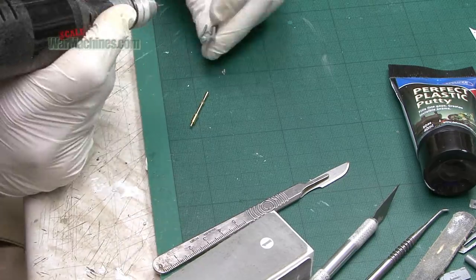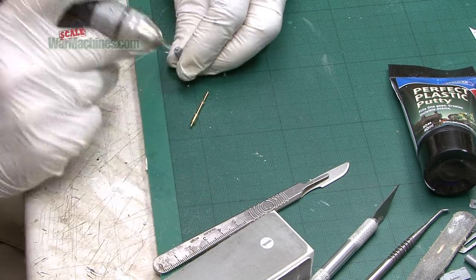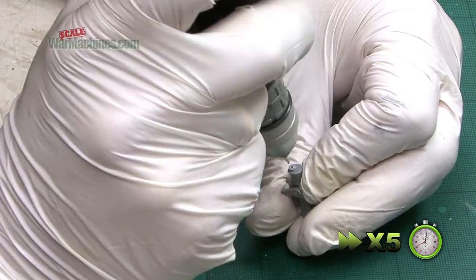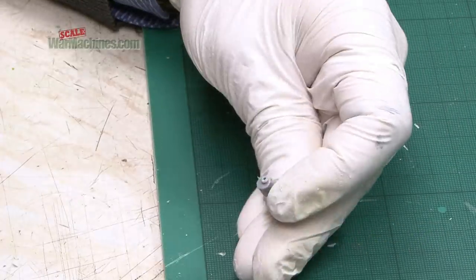Then it was a case of drilling out a hole so that we could actually emplace the gun barrel. That was fairly easy and was done using a Mini Craft Mini Drill. We've done a video on all these power tools if you're interested.